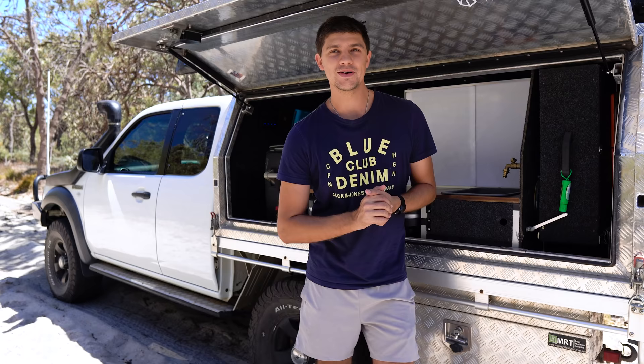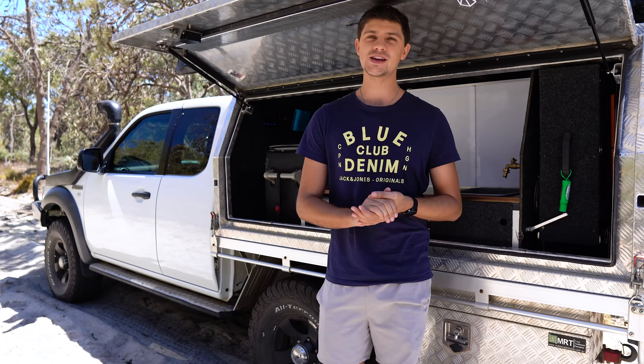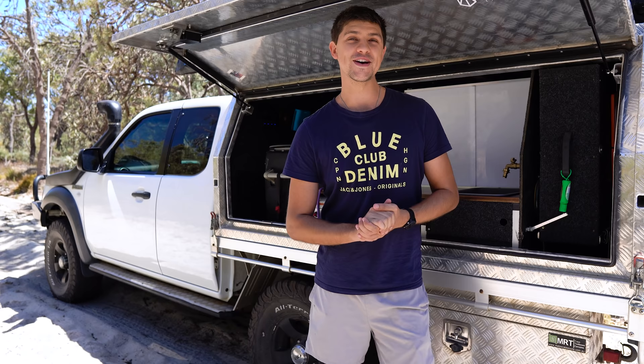Anyway, today we're talking camping hacks. I've been camping for a few years now — not as long as some of you I'm sure — but long enough to pick up a couple of tips and tricks that I use all the time. So I thought why not share five of those with you today, and let's get straight into it.